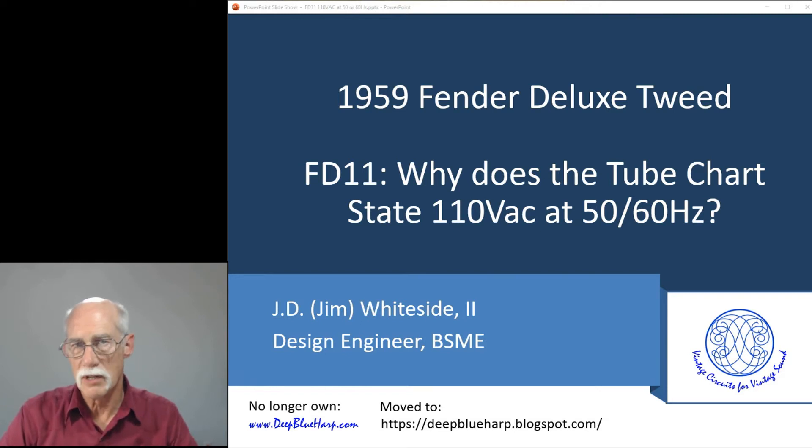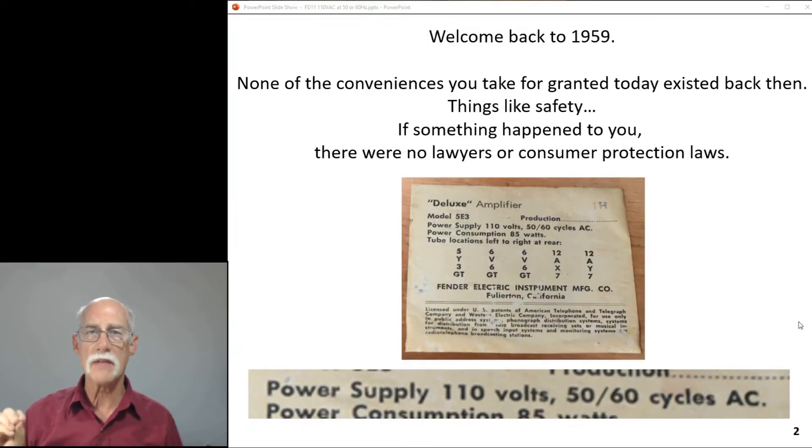Welcome to my docuseries on the 1959 Fender Deluxe, the Tweed version. Why does a tube chart state 110 volts at 50 or 60 Hertz? There's a reason for that. We always have to go back to the date the amp was built and understand what the specifications were, what technology was available, and what engineering codes and standards recommended.